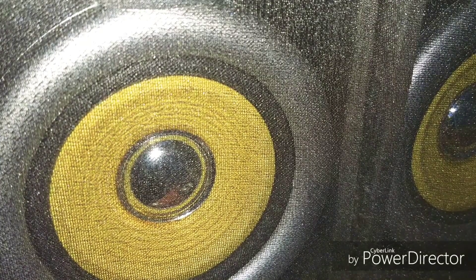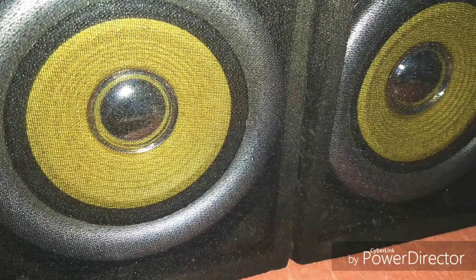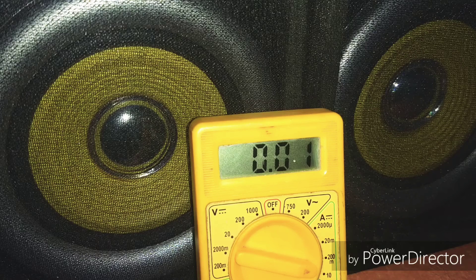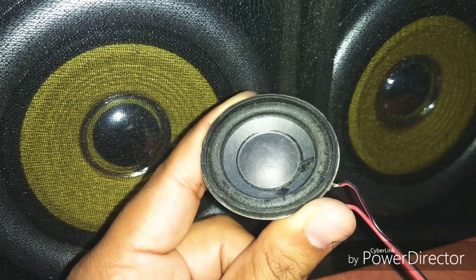After connecting the 8 ohm speaker, let's see how it goes. Let's monitor the current value.